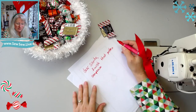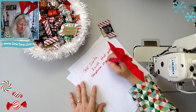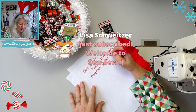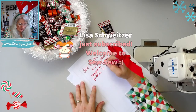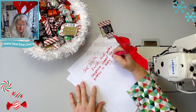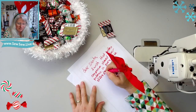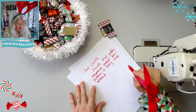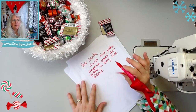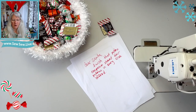I wish that pattern companies showed their patterns in every size offered. My penmanship is better than this usually — I switched from cursive to print. But you know what I mean: I would love it if with any pattern that comes out, we could see it sewn in every size.